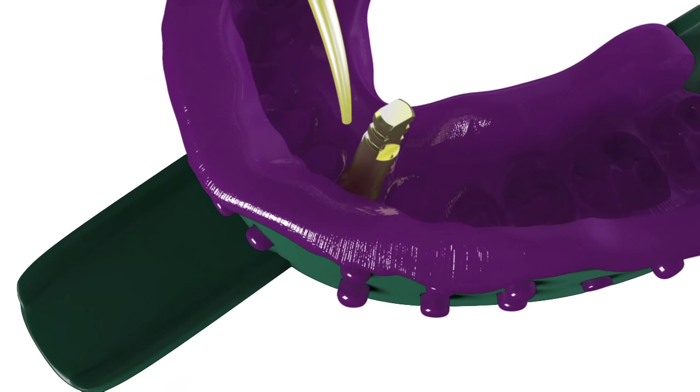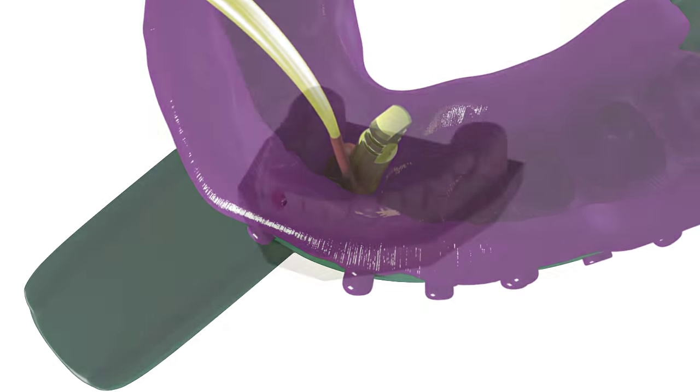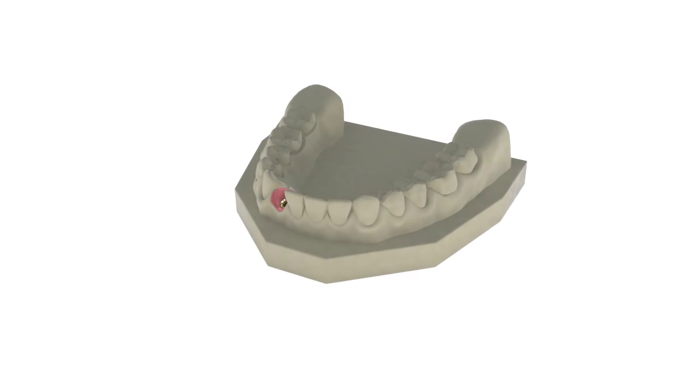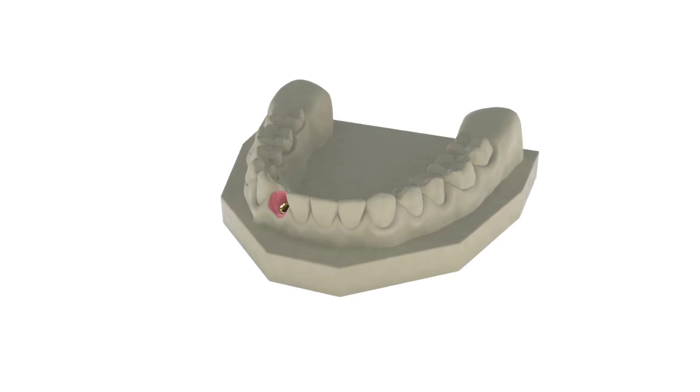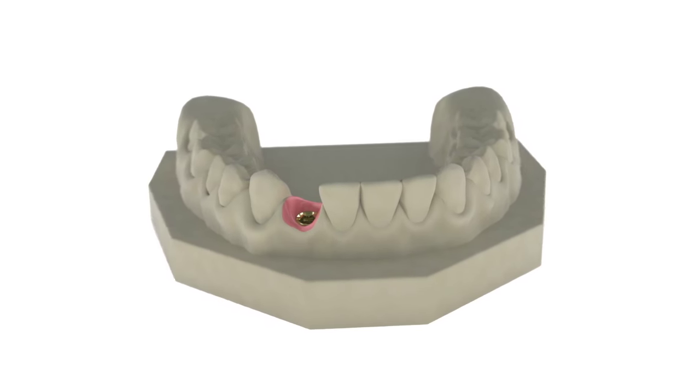Syringe soft tissue replica material around the analog. Fabricate a working model using minimal expansion, high hardness die stone. Articulate the model according to normal laboratory procedures.